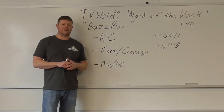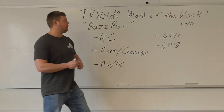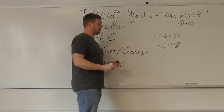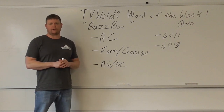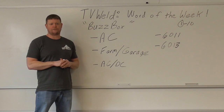On a scale of 1 to 10 — 1 not being a big deal, 10 being a huge deal — if you don't know what a BuzzBox is in the welding world, it's probably like a 1. It's not that big of a deal. It's not even a real term, I don't think. It's just a slang term that's been used so frequently over the years that people know it, so you probably should know what it is if somebody's saying it in front of you in the welding world.